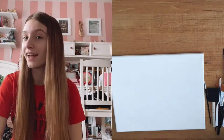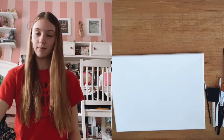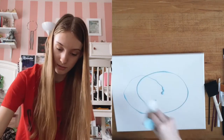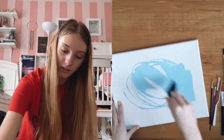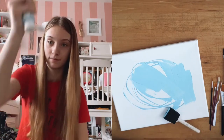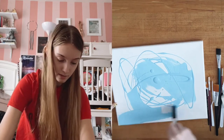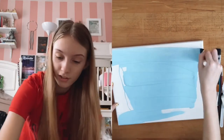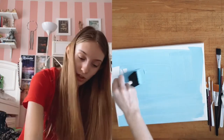And then paint a monarch butterfly — I thought that'd be really cute, and I can hang it up in my room. I've got this pale blue, and I'm just going to swoop it on. Looks like a sky color to me. Painting is so fun because it's not too hard and you can just be creative with it. You don't have to be a good artist to have fun with painting.